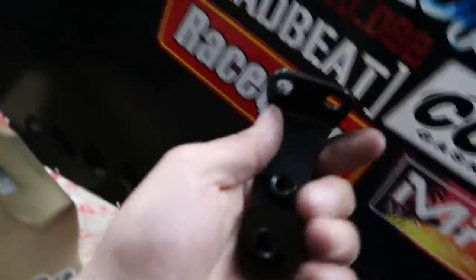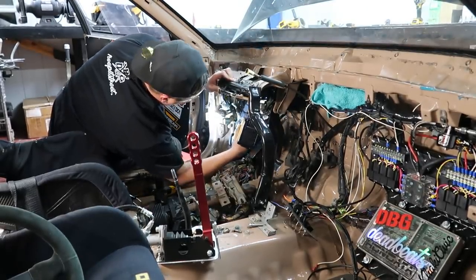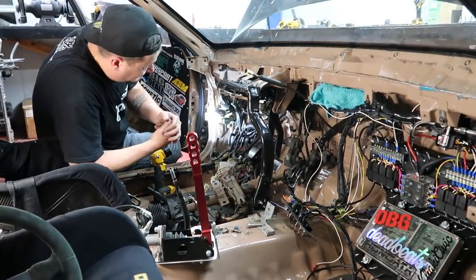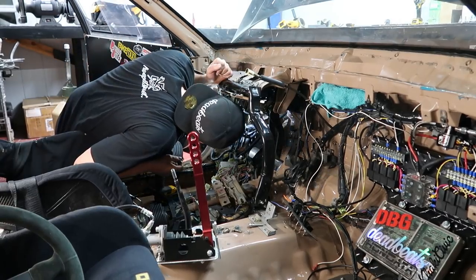Have I said that I'm excited about this yet? It's not the funnest place to drill holes but it's worth it. Freaking worth it. Moment of truth — we have everything in, it's bled, it's full, it's ready to go. Everything's done basically, other than putting the dash back in — the fun part.